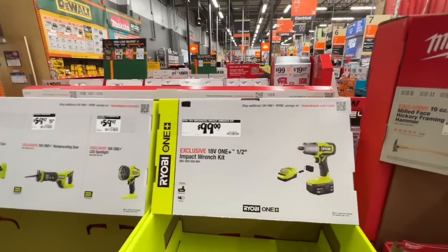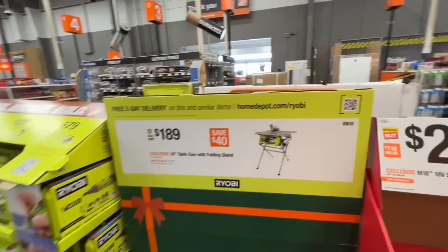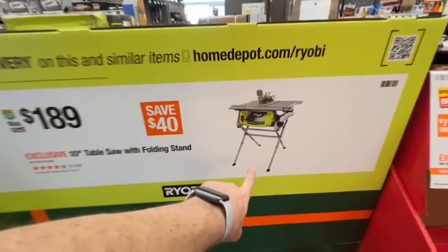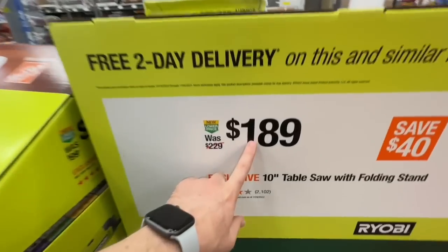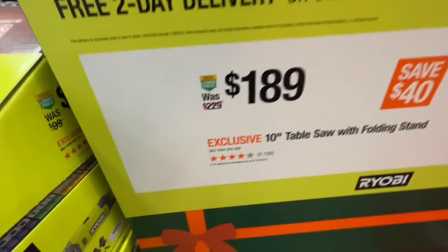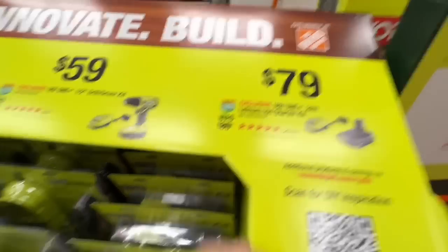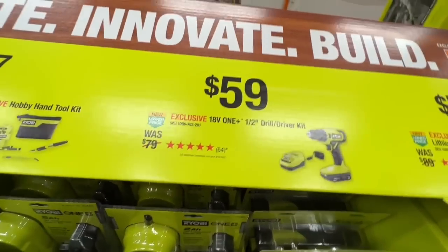In the middle aisle display, Ryobi's 10-inch table saw with folding stand is down to $189, normally $229 — saving $40 this holiday season. Two amp-hour battery and charger for $79, or the $59 deal with a 1.5 amp-hour battery, charger, and drill.